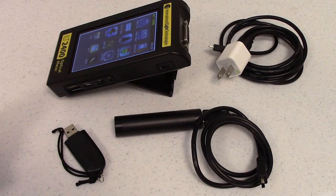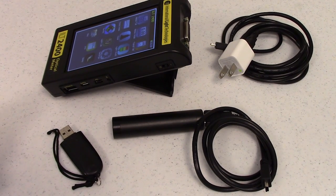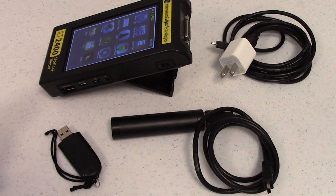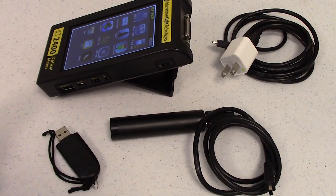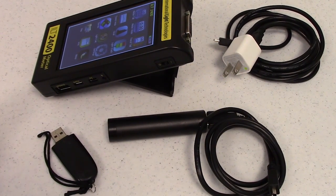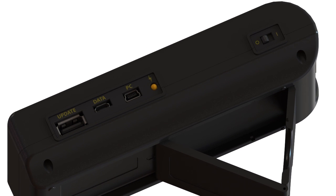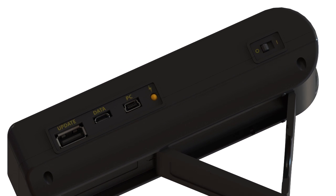Both micro and mini-USB cables can be used to supply power and to charge the battery when connected to a PC, a power bank, or a USB wall plug. The orange LED will turn on to indicate when the battery is charging. To turn the meter on, slide the button up to the on position. The meter does not have an automatic shutoff.